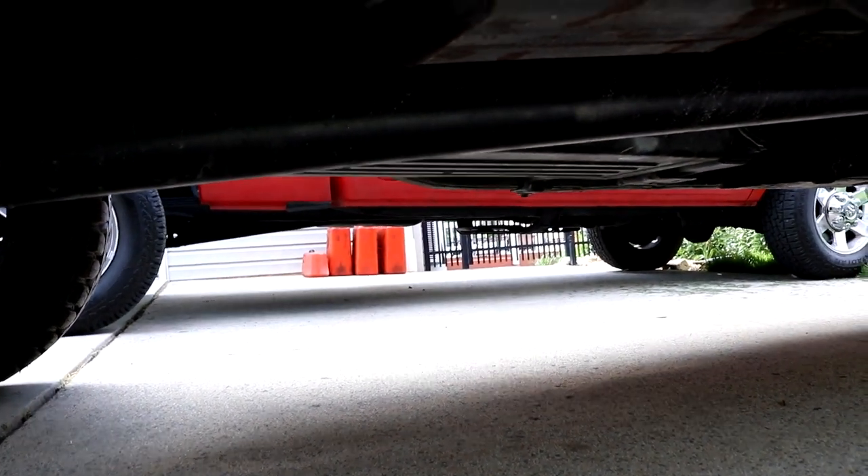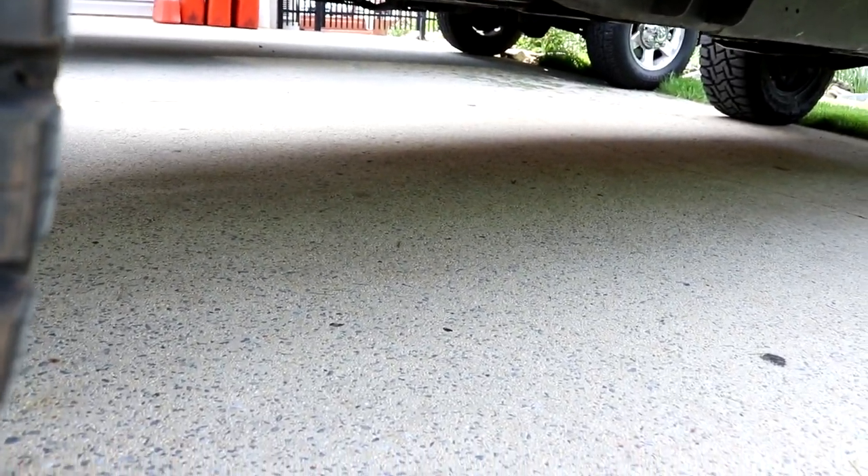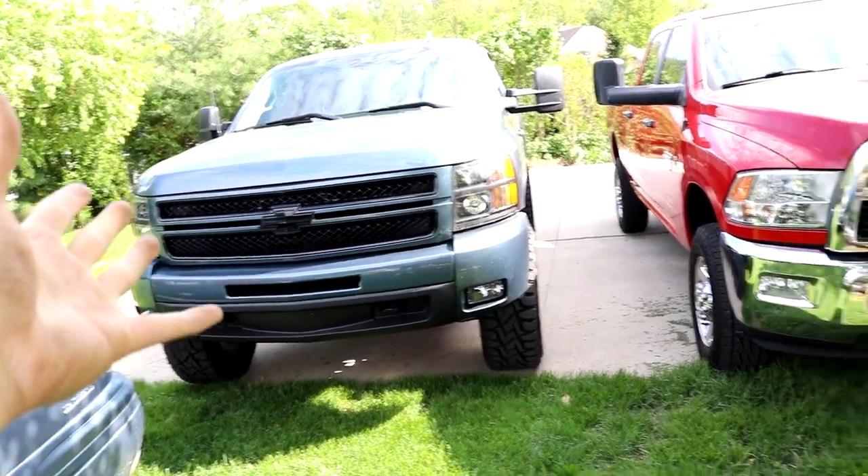Over here I have a muffler — it's a Flowmaster Super 40 series — but the corrosion is getting pretty bad on it, so I don't know how long it's going to last. When it goes it's basically going to be super loud. This truck has come a long way.